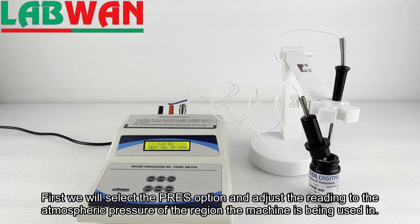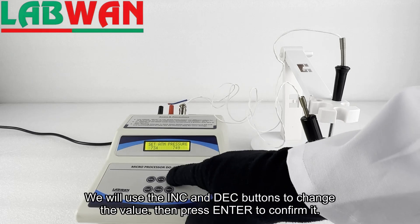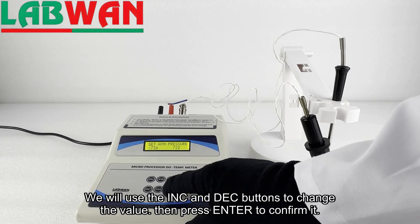First we will select the PRE-S option and adjust the reading to the atmospheric pressure of the region the machine is being used in. We will use the INC and DEC buttons to change the value, then press enter to confirm it.